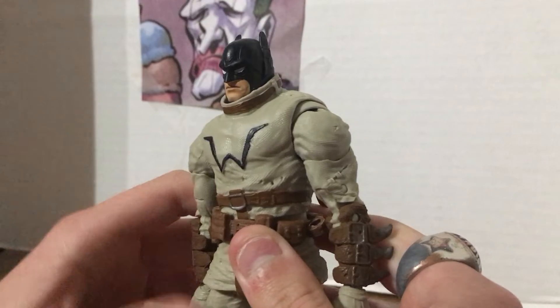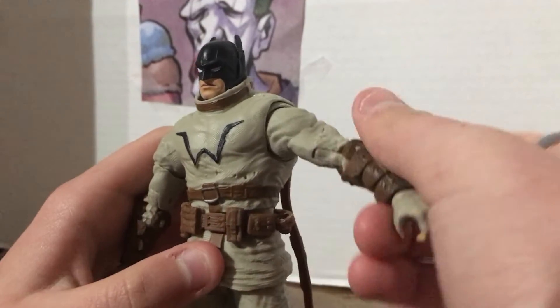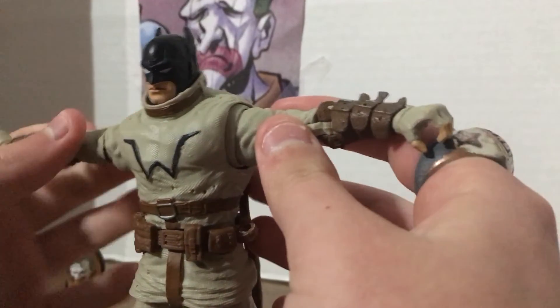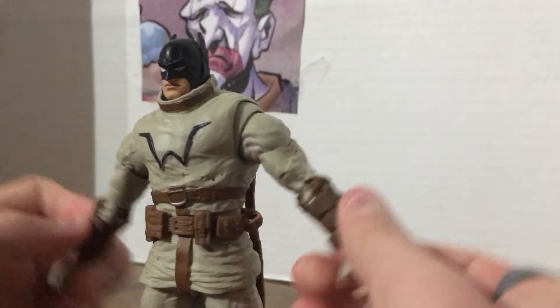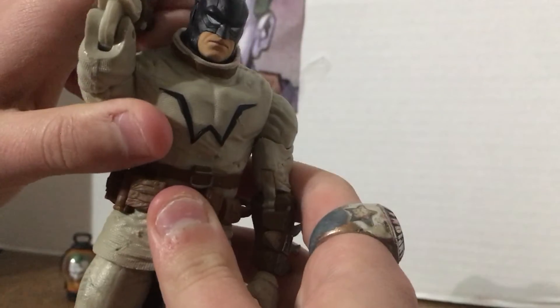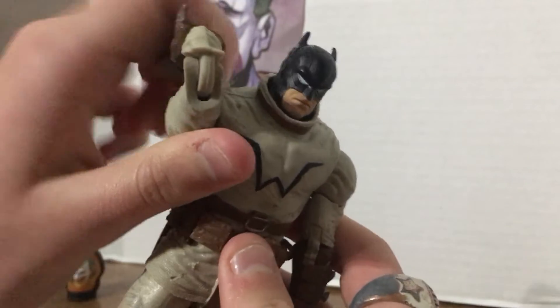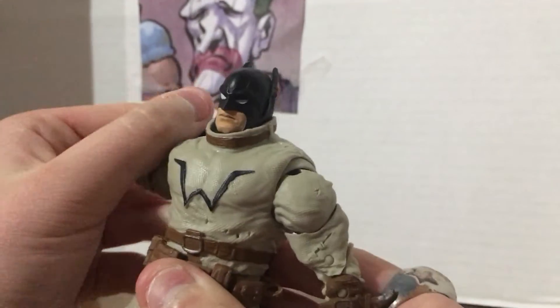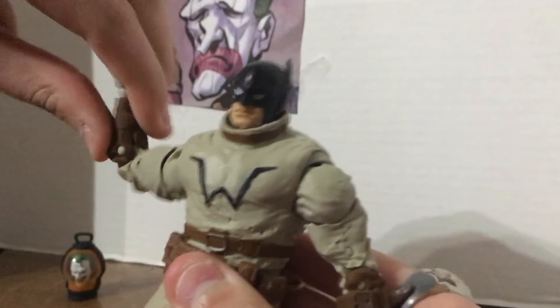His arms are kind of loose in a loosey-goosey way — they go all the way up here. He has double-jointed elbows, which means he can reach way, way back and scratch his back. Oh yeah, that feels good.